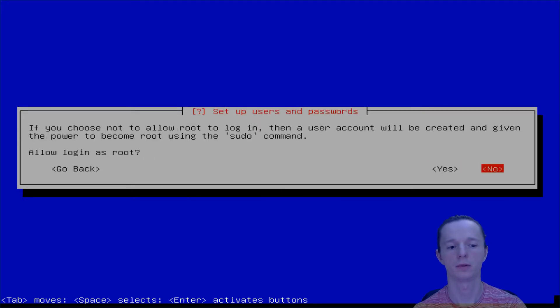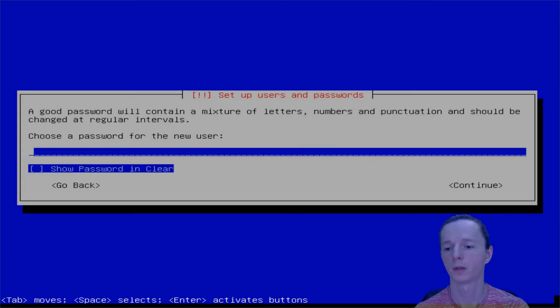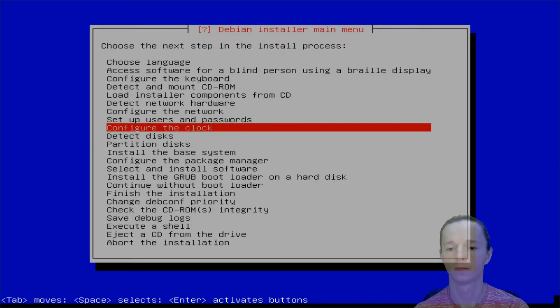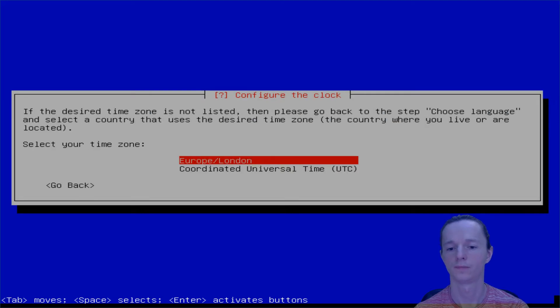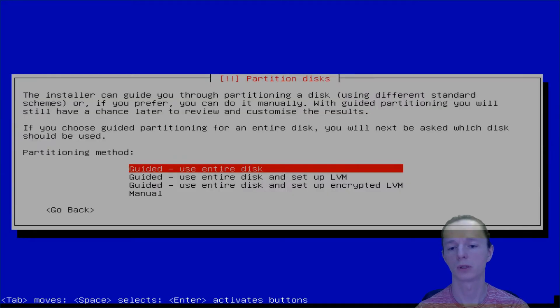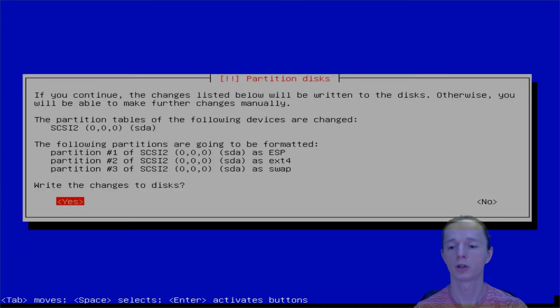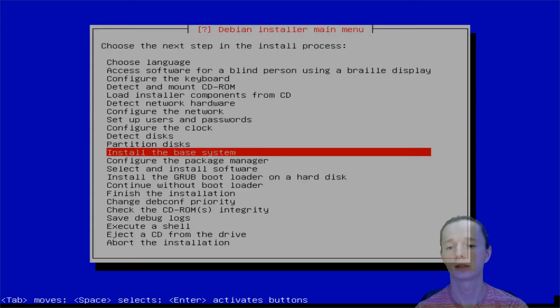We're gonna use sudo. Enter your username, confirm, and enter your password. Configure clock, detect disk and partitioning — we're gonna use the guided mode to use the whole entire disk, and automatic partitioning, all files in one partition. Finish partitioning, write changes — yes. Great, install the base system.